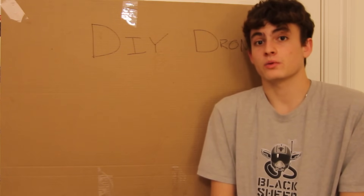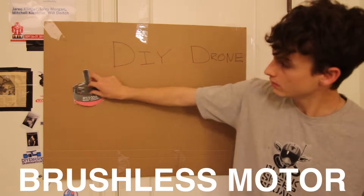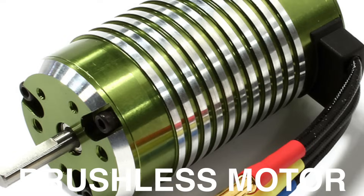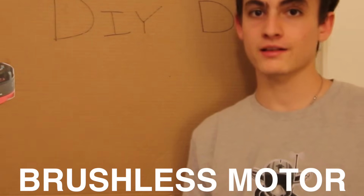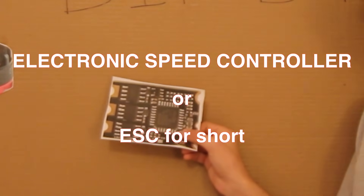A quadcopter has four motors. Now each individual motor needs something to make it spin — that something is called a speed controller. This speed controller does exactly what it sounds like: it controls the speed of the motor.